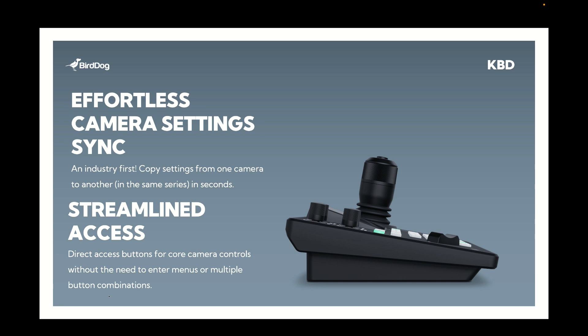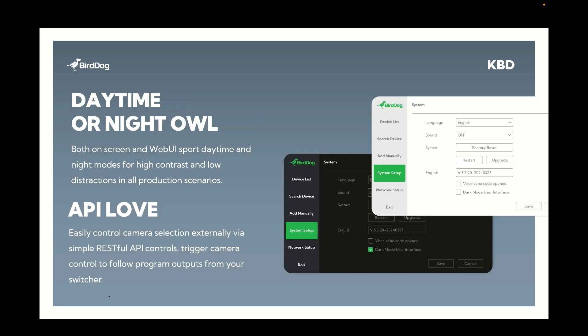When we built this new keyboard controller it's all about getting feedback and making the best controller possible, and one of those things is about the user interface. If you're working at an outdoor concert, having a dark screen can be really hard to see — it's lower contrast and hard to work out what you're doing. But equally if you're working in a dark environment like a concert hall you need a darker environment so you're not blowing out the screens. You can very easily choose both the web user interface as well as the on-screen display to be either dark or light mode.